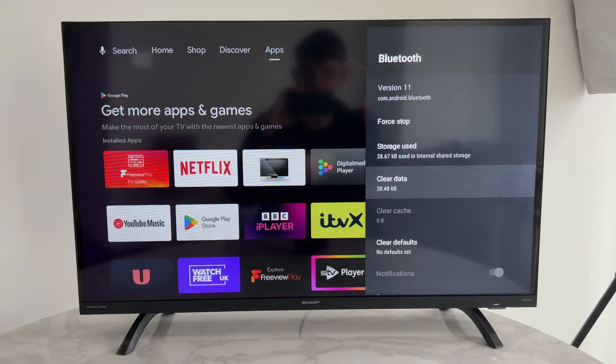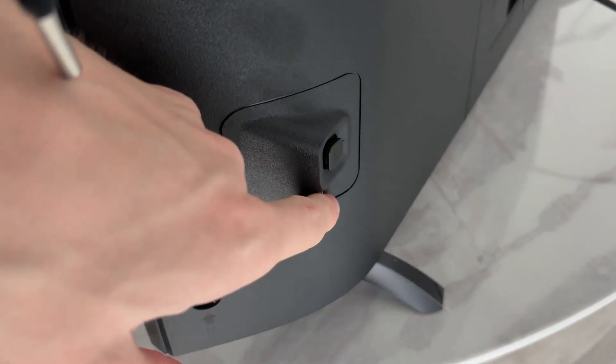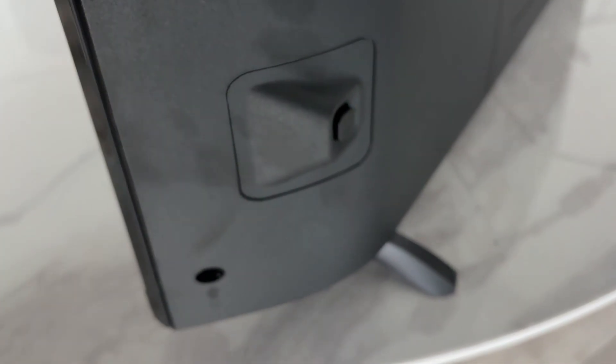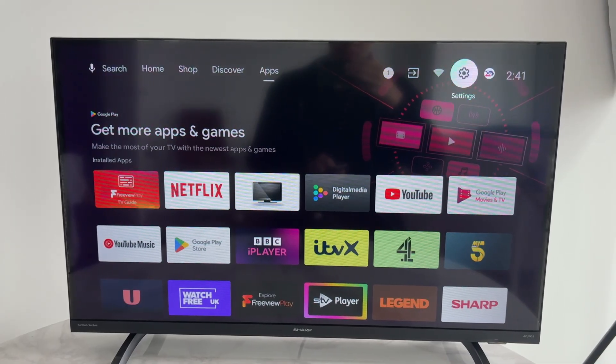Next, you want to turn off the TV and unplug it. Press and hold the power button for one minute. When that time passes, release, then plug it back in. When it comes back on, go and open up your settings again.